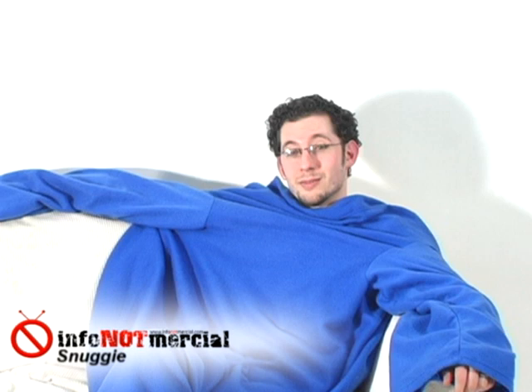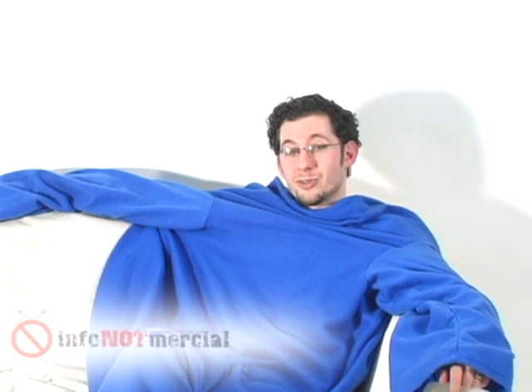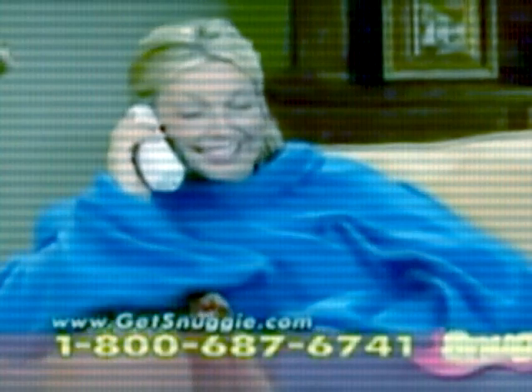Bottom line, while I might not consider buying one for myself, if I got the Snuggie as a gift I just might use it. The blanket with sleeves concept is an interesting idea; however, the material seems very cheap and honestly it looks a little ridiculous when you're wearing it. If that doesn't bother you and you just want to stay warm and find the sleeves appealing, you might actually enjoy having this. Just keep in mind that there are competing products like the Slanket, which offer much higher quality material for the same concept. Thanks for watching — my name is Jonah Halper, and be sure to check out our other great reviews here at InfoNotMercial.com.